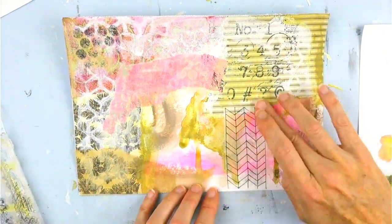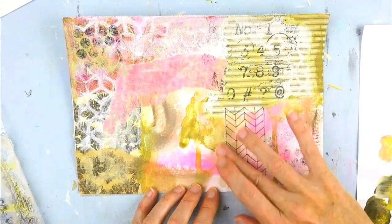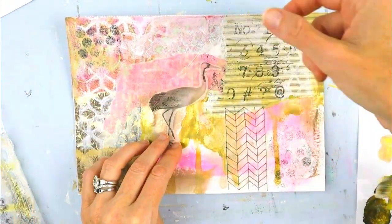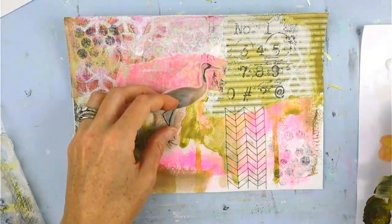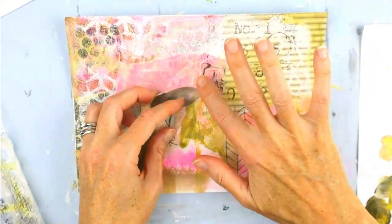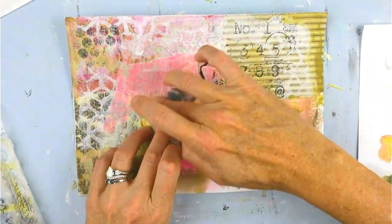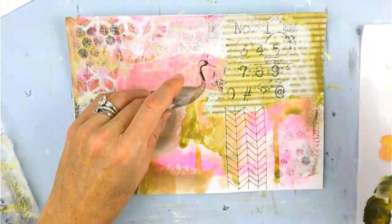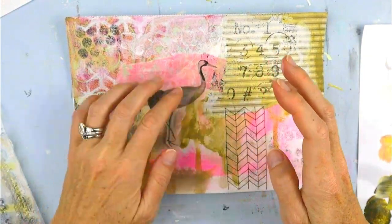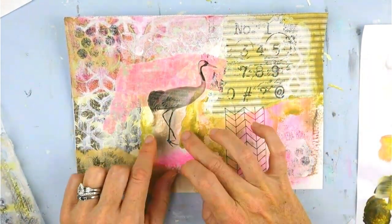This little design is something I drew on deli paper again. I love the transparency of the deli paper — it's so easy to use. And there is my bird; I think it's a crane of some sort. I'm putting it on carefully because I did use my inkjet printer to print it out, so I'm putting liquid medium behind it and gently pushing it down so I don't run the ink on top, because then it gets a little messy.